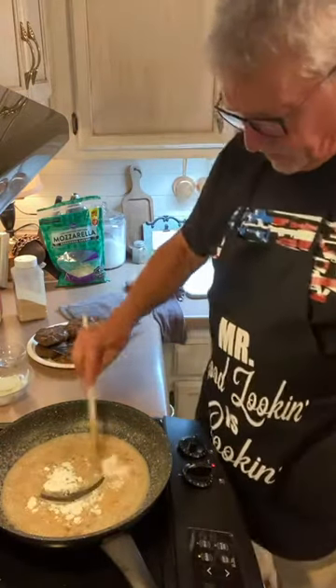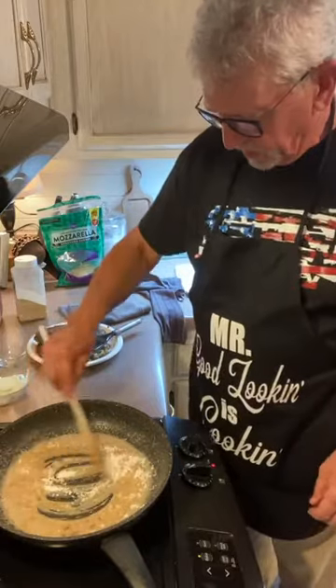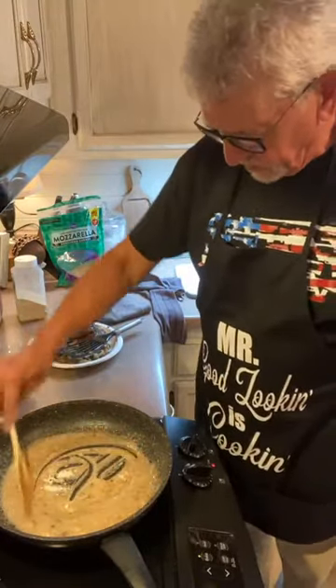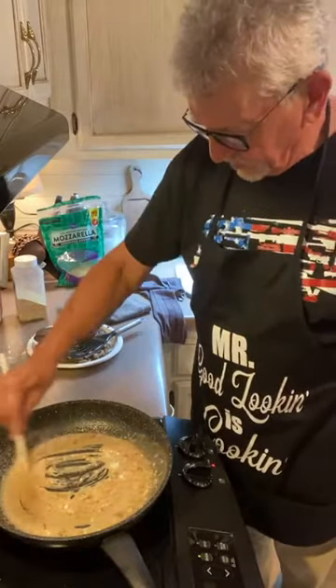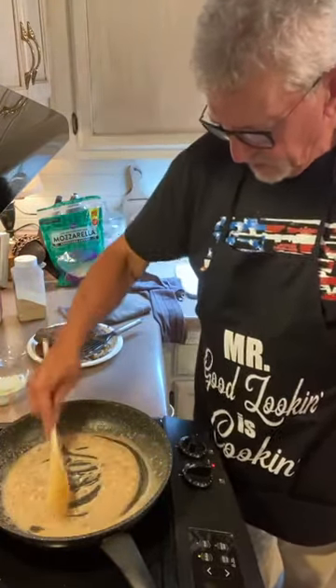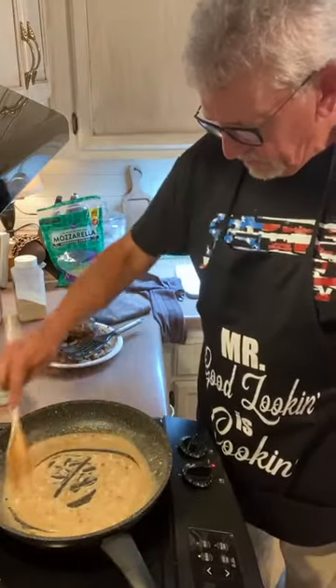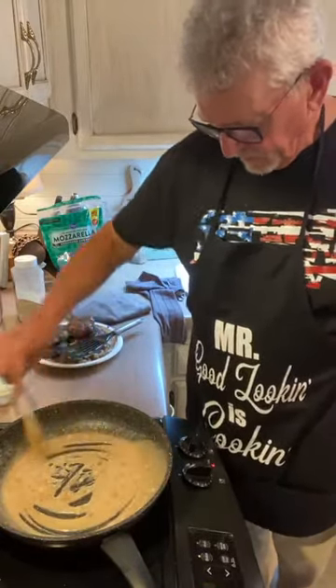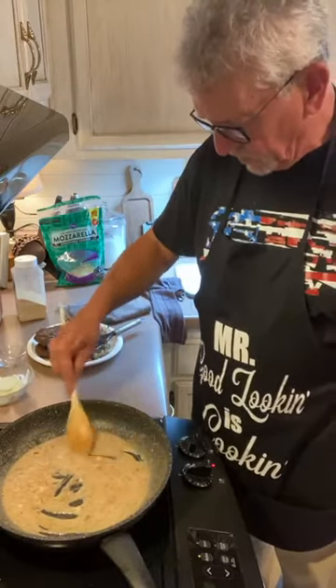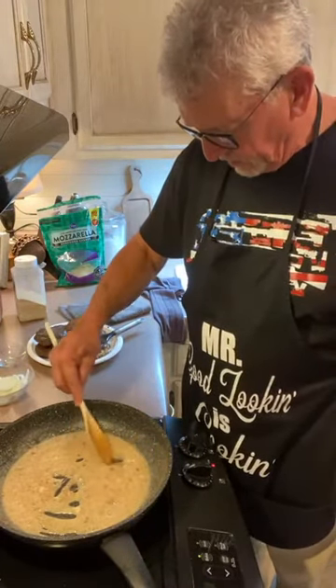I've got a good bit of grease in there, so I'm going to go with four tablespoons of flour just to make a good roux. You've got to stir this — keep it going — and stir it until all that flour cooks and all the lumps come out of it.